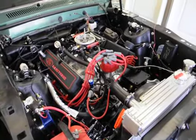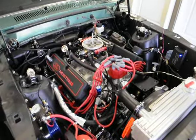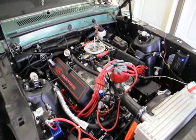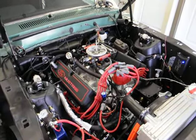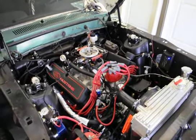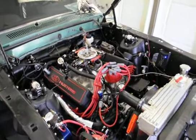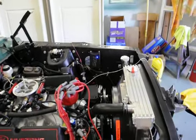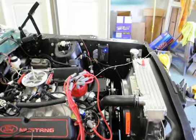We're going to get Maggie to go ahead and turn the key and see what happens. It's running! It's throbbing, trying to settle itself in and get into the auto-learn function. The blue light is on the computer, so we know the fuel injection computer is functioning.